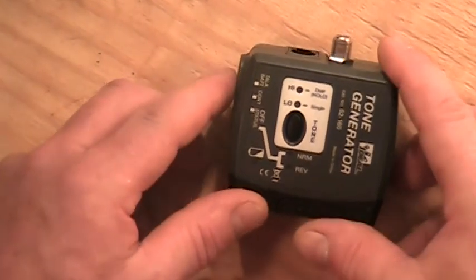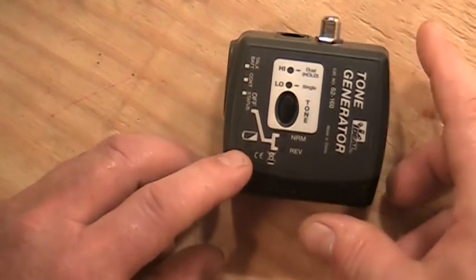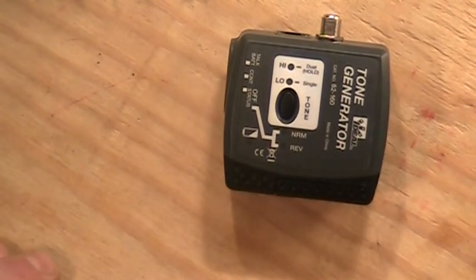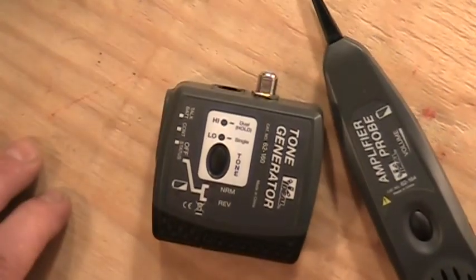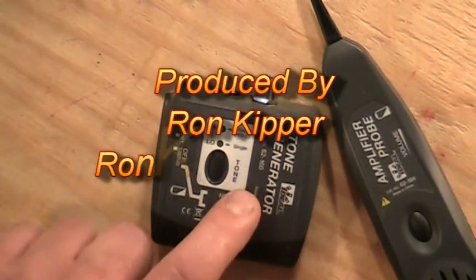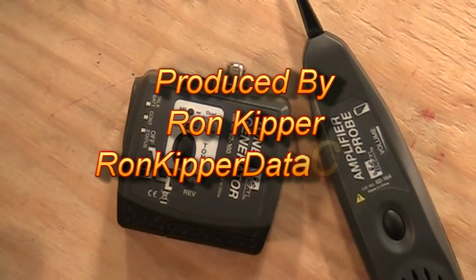So those are the different functions of the tester. It's actually very easy to use and it just takes a little practice to get good at it — one of those testers I feel like just about everybody ought to have. There you go, that's the tone generator and the amplifier probe from Ideal. Thanks for coming to another segment; I'm Ron with Ideal and I'll see you next time.